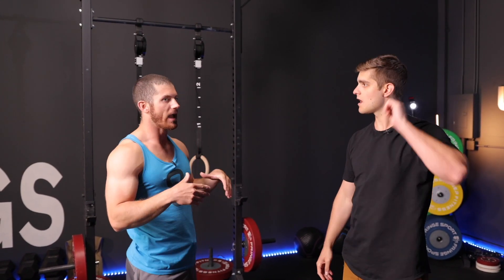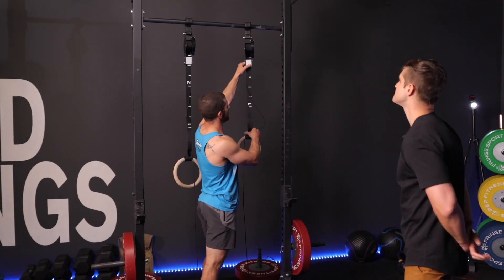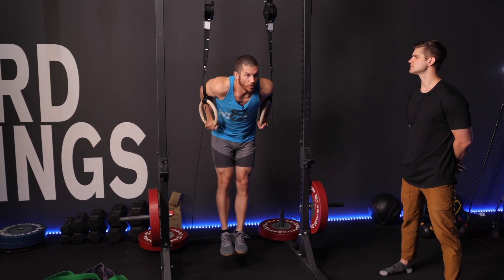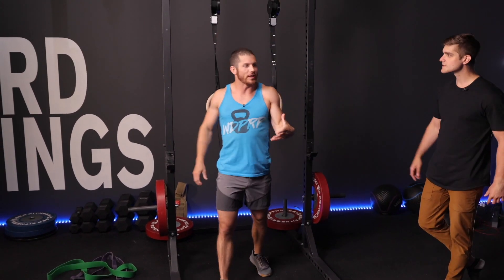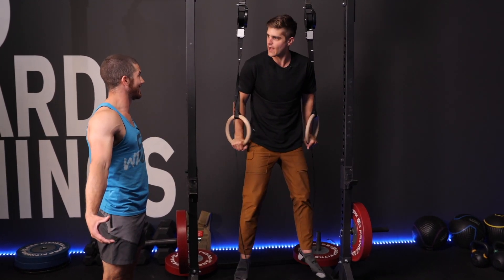How many pull-ups can you do? 10 to 15. And with rings — how many dips can you do? I've done ring dips, never tested a maximum, maybe 10. I probably can do another dip. Let's test it out — what I'll have people do sometimes is demo what I call a super deep ring dip. Come up to the top, lower yourself all the way down, try to get your shoulders to touch the rings, and then go back up — show me you can do that with stability. All the way down, as low as you can manage, and then up. The stability there — that's going to be the big one for you.